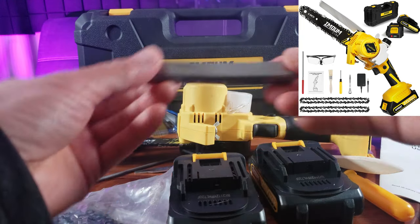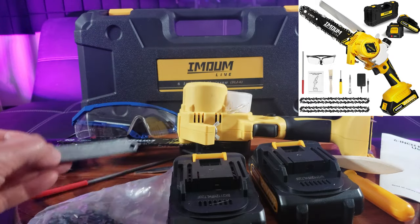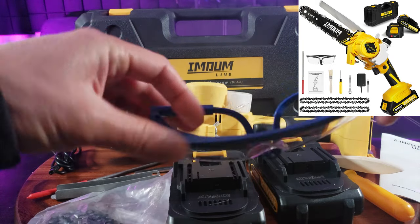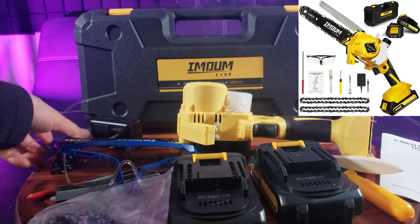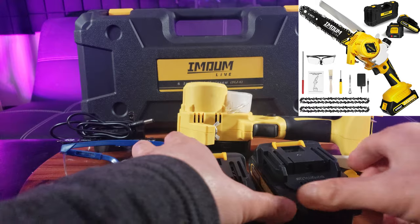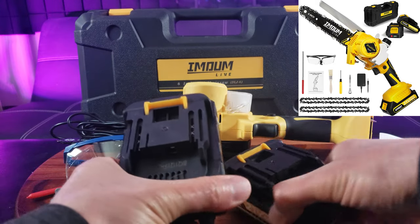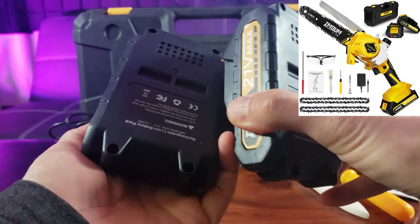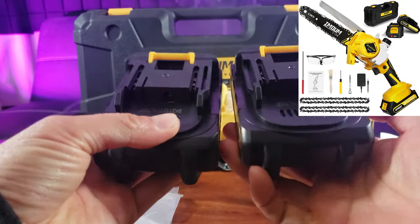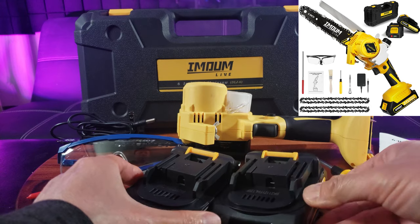And I believe this is the guard for the chainsaw. And of course, goggles — safety goggles. That's definitely a must to protect the eyes. AC adapter. Two battery packs, and each of these lasts you about 50 to 60 minutes of use time, so with two, that's definitely appreciated.